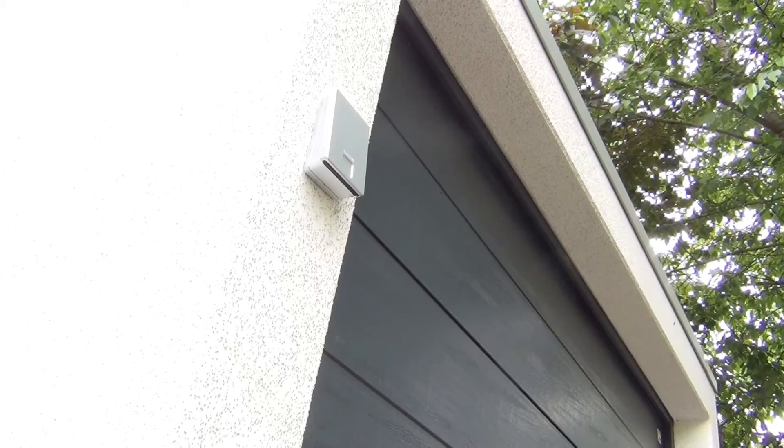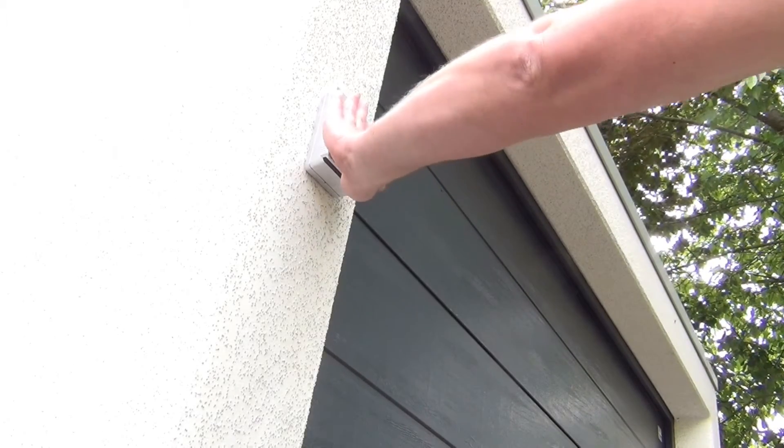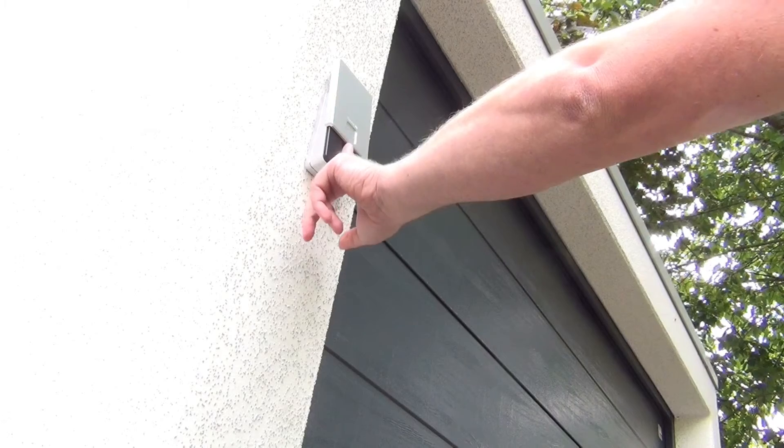You can use the second channel of the fingerprint reader to operate another garage door, or you can assign a different function to it.